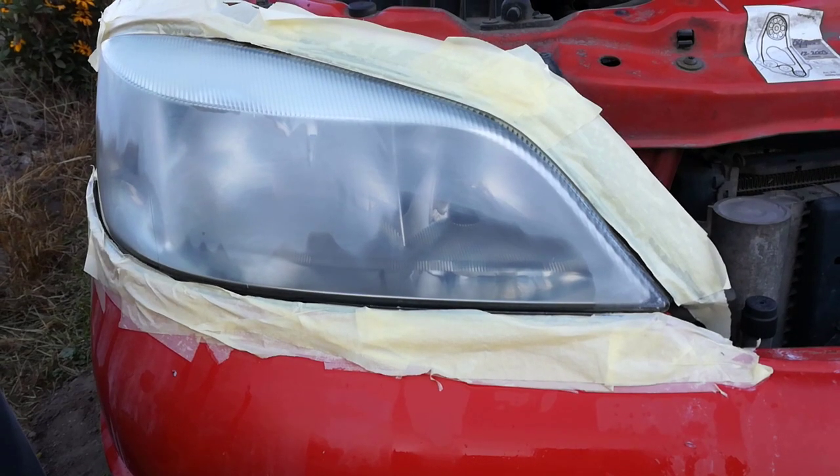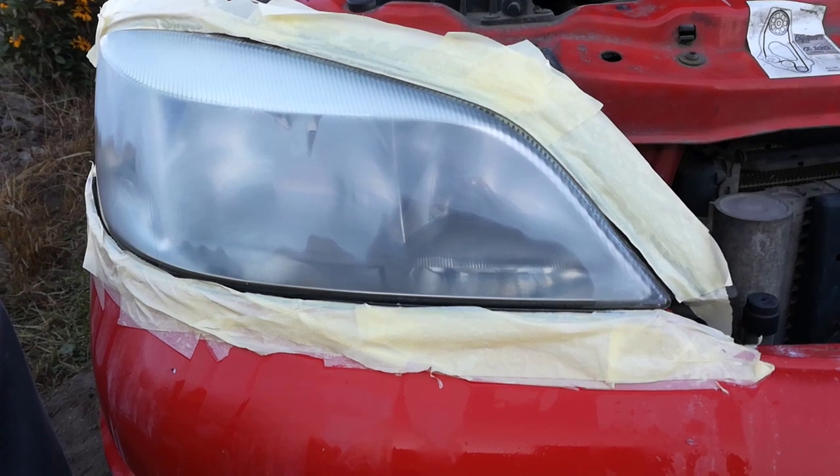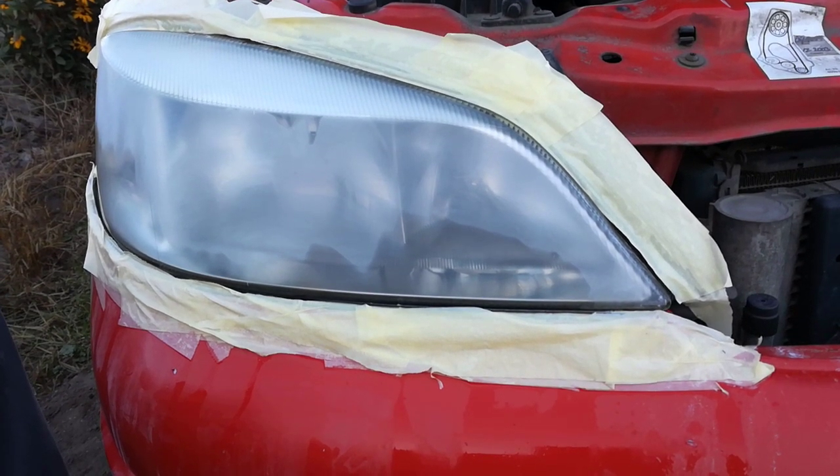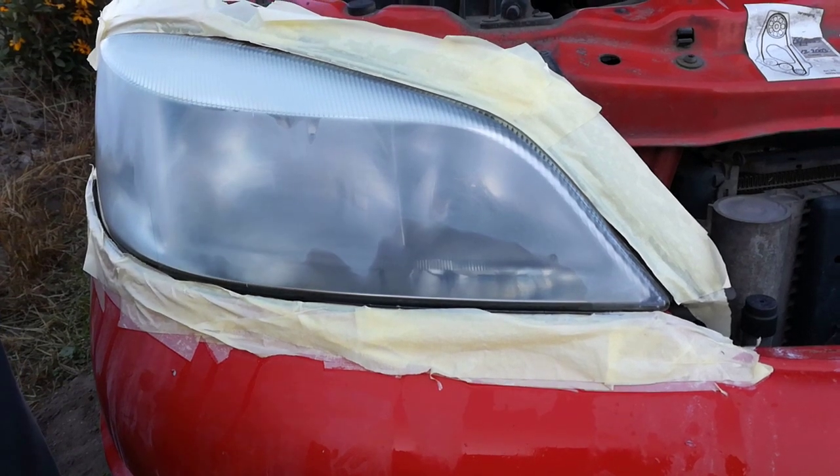Step 6: I wash the headlight with water and leave it to dry. After drying the headlight is still foggy, but don't worry — after polishing the headlight will be crystal clear.